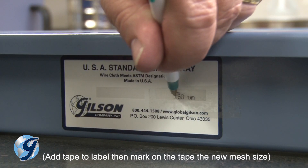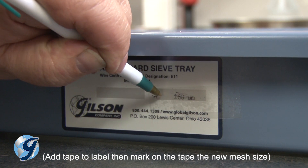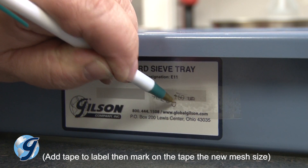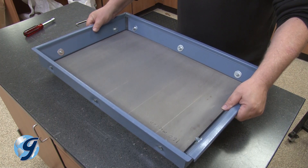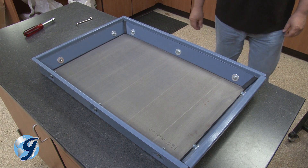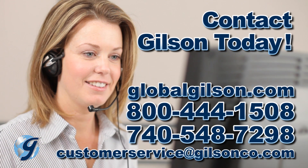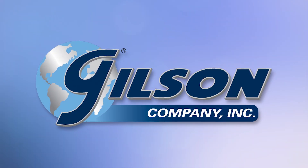If you are exchanging wire cloth to a different size mesh opening, be sure to mark the screen tray with the correct size opening. Examine your screen tray mesh frequently, and for any questions concerning your Gilson testing screen or for any Gilson product, please contact your Gilson technical support team.